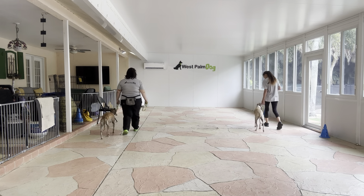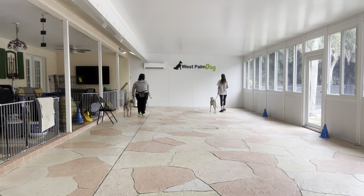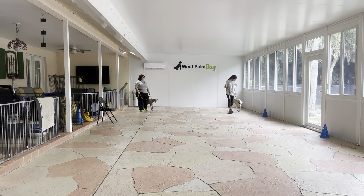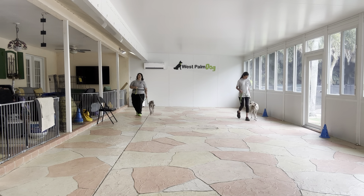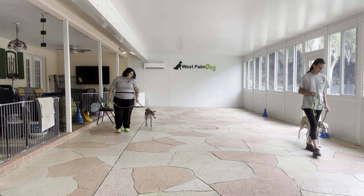We're going to go ahead and do a couple more laps. Both dogs are doing really nice. Look at that eye contact from Hino — that is awesome. I love to see whenever our dog is offering eye contact; that's an excellent sign. Good girl, Lily.